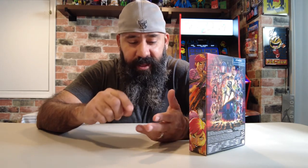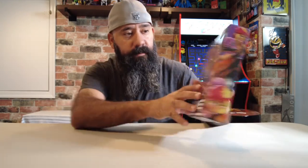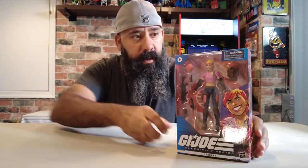Man, it's a good time to be a G.I. Joe Classified fan. We've got Serpentor, Mindbender, pre-orders from over a year ago, Target — everything's shipping. And I was lucky enough to get the next wave, Wave 10, number 48, Zorana. Let's take a look.